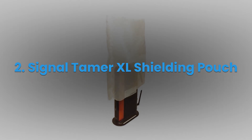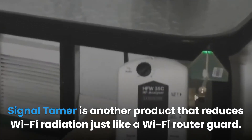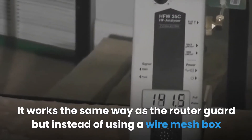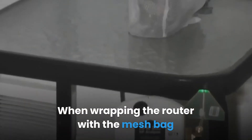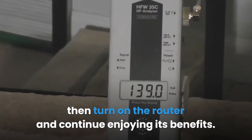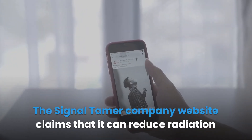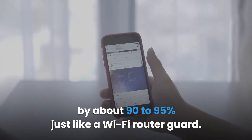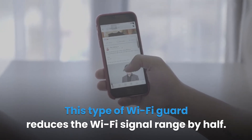Number two: the Signal Tamer XL Shielding Pouch. The Signal Tamer is another product that reduces Wi-Fi radiation, similar to a Wi-Fi router guard. Instead of using a wire mesh box, it uses a mesh bag to wrap the router. When wrapping the router, ensure the router cable passes through the hole in the mesh bag, then tie the bag with the cables to keep it in place and turn on the router. The Signal Tamer company claims it can reduce radiation by about 90 to 95%.